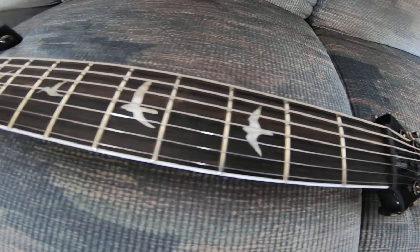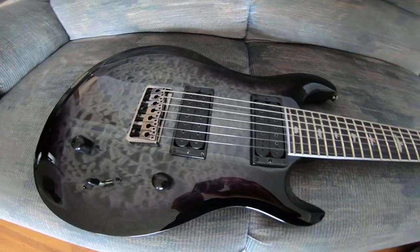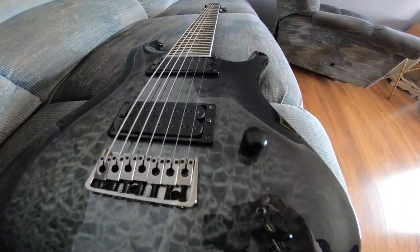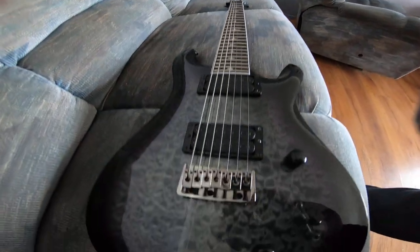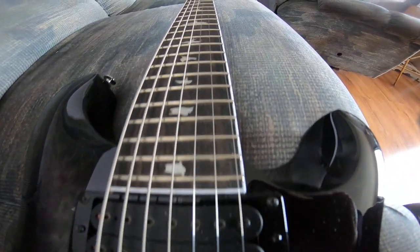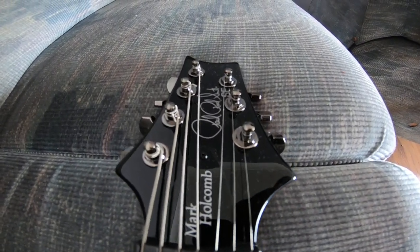Somebody told me you always got to take the bird's eye view from the top down. So there you go, hopefully that's working for you guys. Let's go this way too, we'll go from the bottom up. Technically this side and that side of the guitar are the sides of the guitar. That's the top and that's the bottom. There's that awesome bridge. Really digging this guitar. This guitar is absolutely incredible.